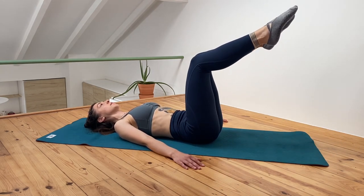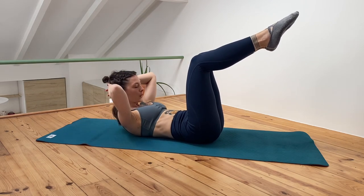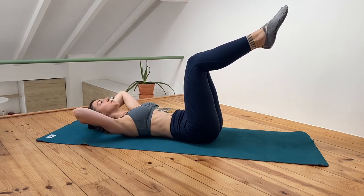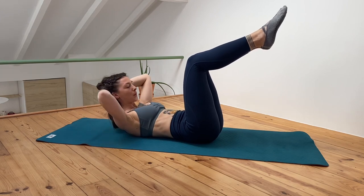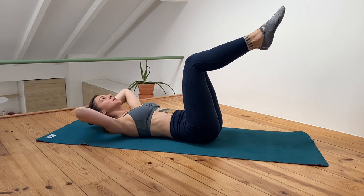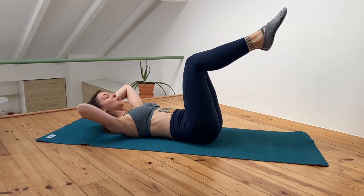Bring both legs up, placing the arms behind the head and let's go into the crunches. If your hips are too tired you can lower your legs, otherwise let's crunch — keep your eyes directed to your knees. Try to keep your ribcage down, so when you are laying back down keep pushing it towards your hip.